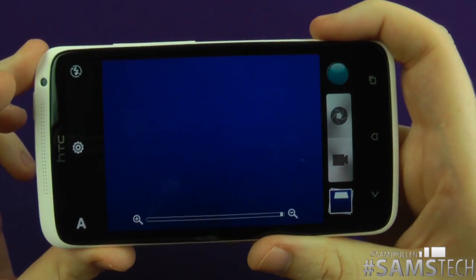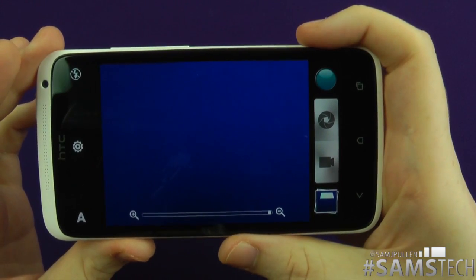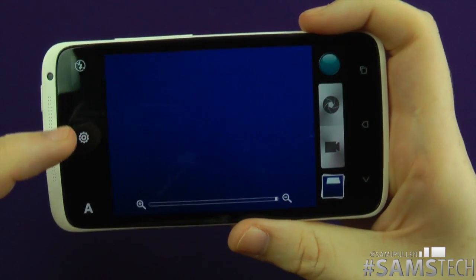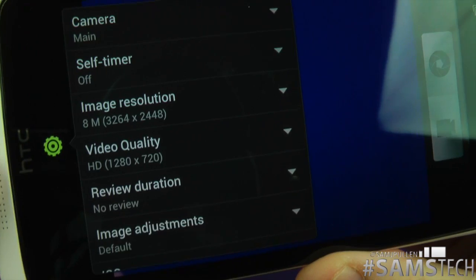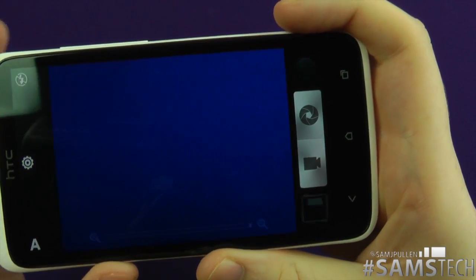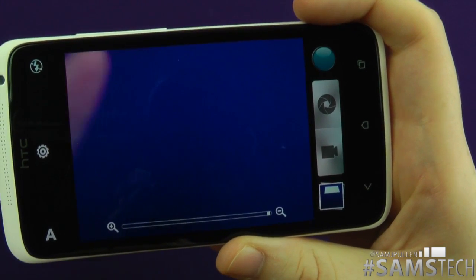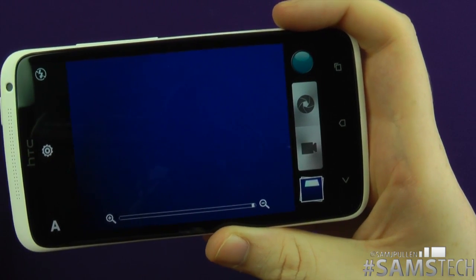The second tip is to improve video quality. A lot of people may not realise that when you first turn the phone on, the video quality is set at 720p. As we all know, 720p is not as good as 1080p. So if you want the full 1080p, just switch it over — you're now in full 1080p mode and you'll get better video quality.